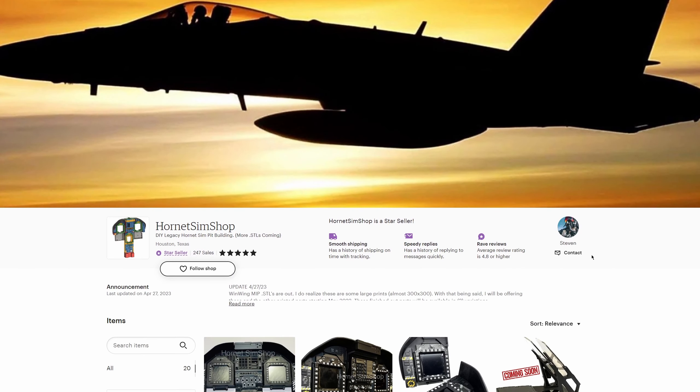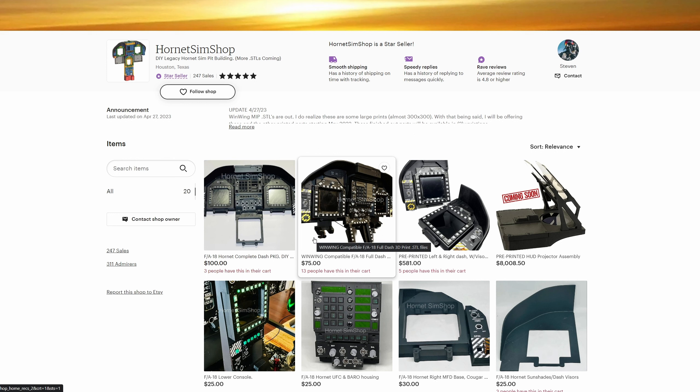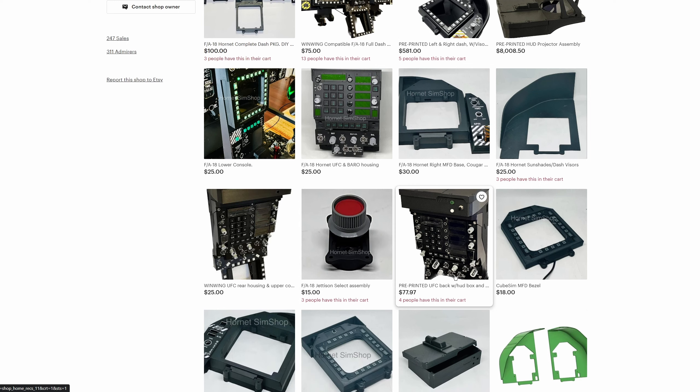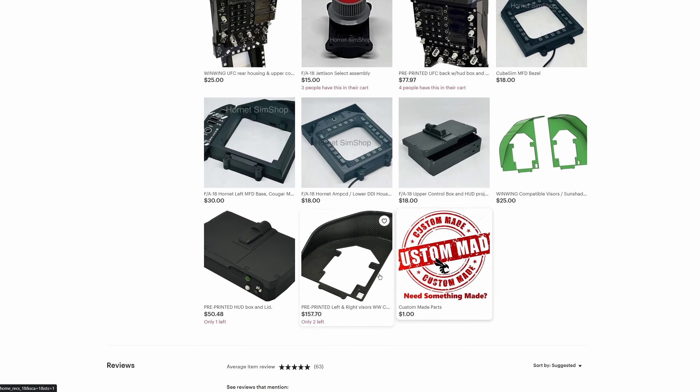So this is Hornet SimShop's Etsy page. I thought I'd show you guys really quick. This is what I ended up purchasing — the WinWing compatible version. He's going to be coming out with more WinWing compatible stuff, or you can get DIY packages as well, or pre-printed. Looks like he's going to be coming out with a HUD projector, which is amazing. You can get Cougar MFD compatible side panels, just the visors, jettison select assembly, and the WinWing UFC housing — you can get it pre-printed. Basically that guy's got a lot of stuff. Very cool.